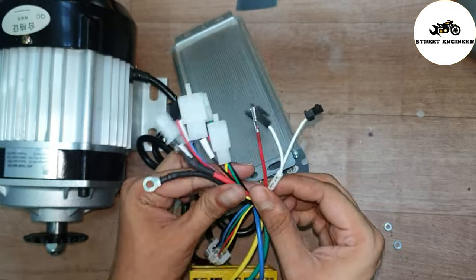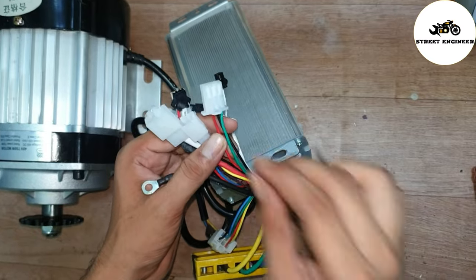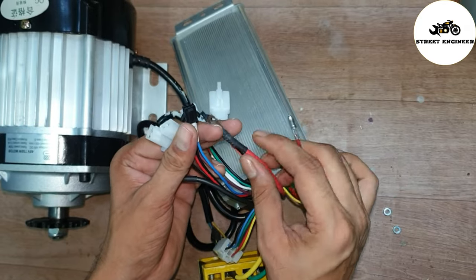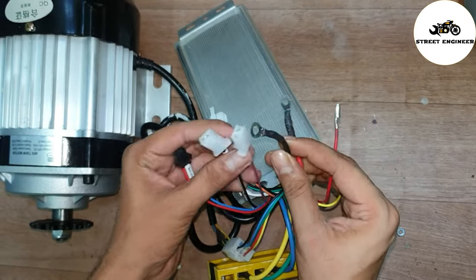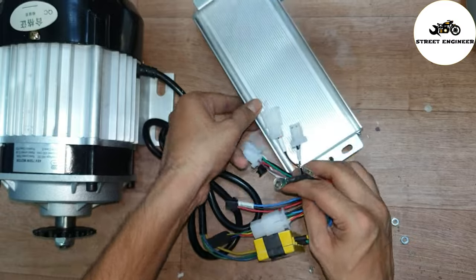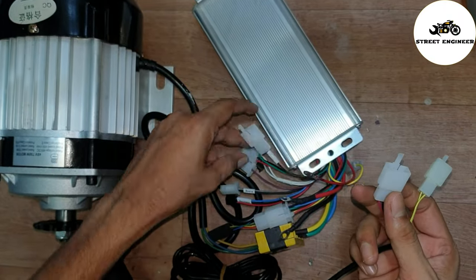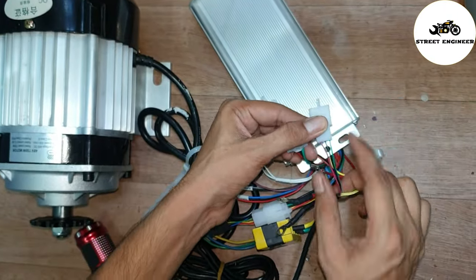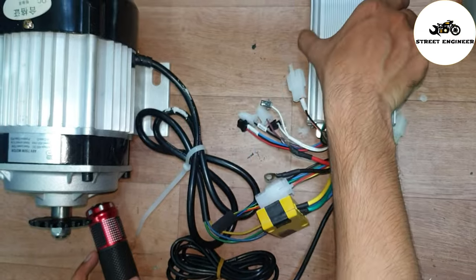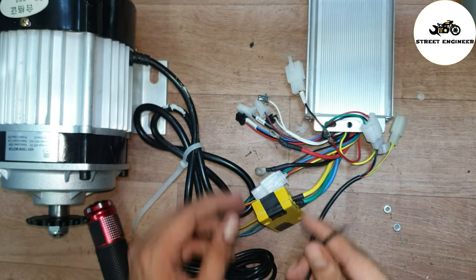This is the self wire — if we connect these both wires then the motor will work automatically. This is the key wire, and this is the brake wire. The red wire is 48V positive and the black wire is 48V negative. This 2-wire is for reverse mode. Now take the throttle 3-pin wire and connect it with the controller 3-pin wire — green, black, red. Then connect the black wire with the 48V negative power supply from the battery.